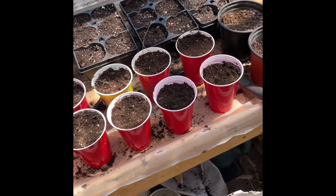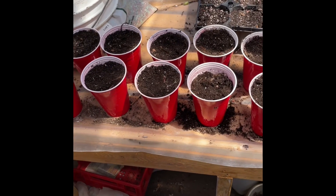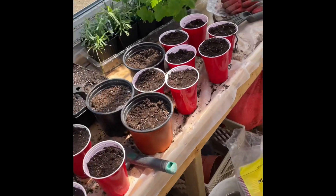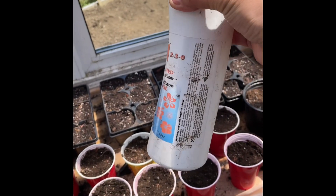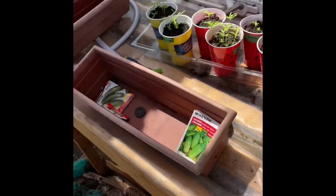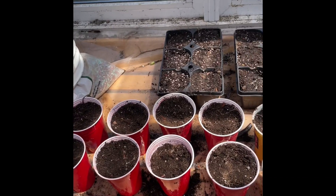This soil already has some built-in fertilizer in it as potting soil, but I will top up with fertilizer trips. I use some of this stuff usually — concentrated fish liquid fertilizer. You put a cap of that into a watering can full of water and it lasts all season. Great stuff. Now I'll get these all watered and we'll check back when they sprout.